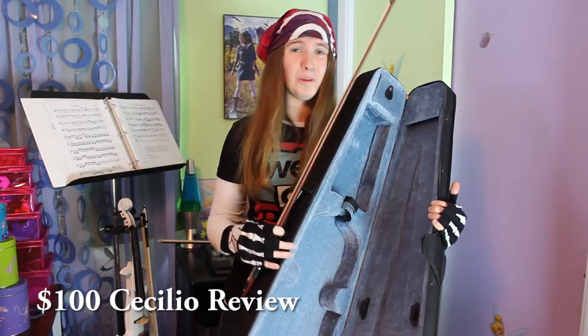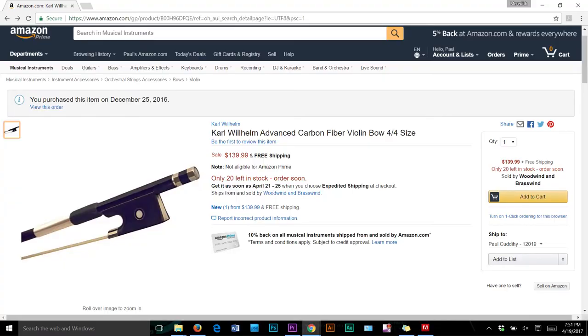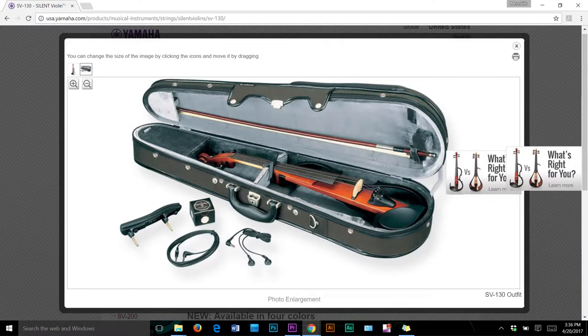In my past reviews I've typically told you to get a different bow than what comes with the instrument. Unfortunately for this review, I couldn't verify that the bow I got was the original that came with the Yamaha SV-130. But since this is a higher quality instrument, I don't think the bow would be as poor as the ones that come with $100 violins. If you're in the market for a bow, I currently use a Carl Wilhelm carbon fiber bow, which goes for about $140 on Amazon, and I've loved it.